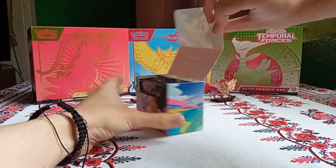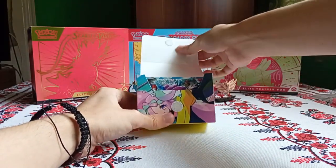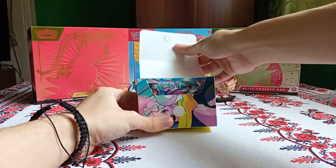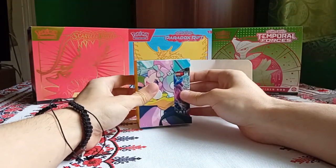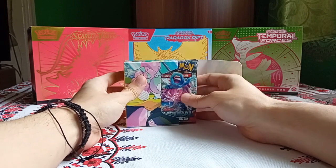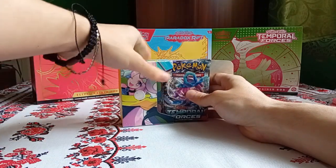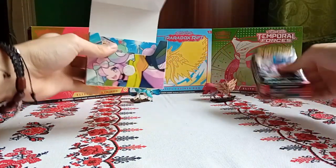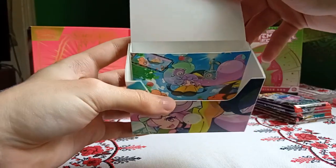And now we do the packs. This is a really cool deck box. If you guys worry about the cards in here, don't worry because only the packs themselves — the wrappers are smooshed. The cards are perfectly fine. And on the inside it's a different artwork, really nice.